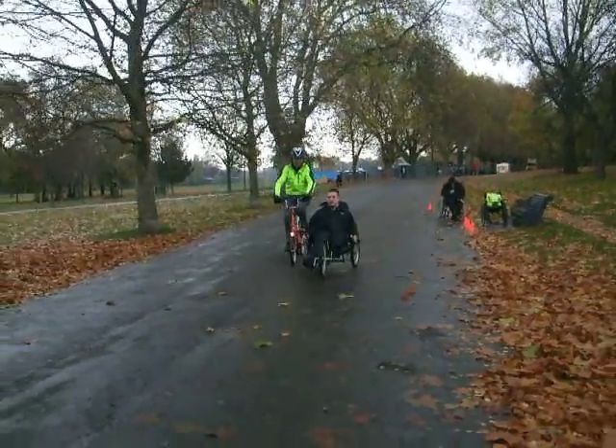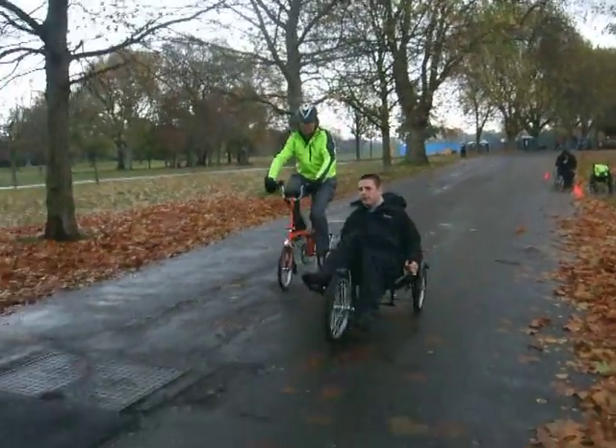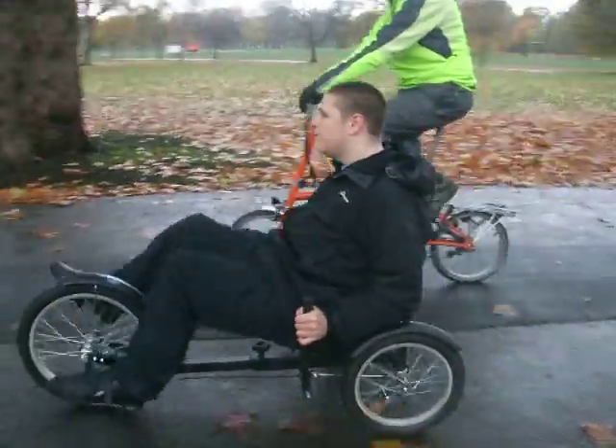Right, stop pedaling for a moment and let the bike go. That's good. Okay, pedal again. Keep going. Keep going. Okay, stop pedaling and feel the bike move under you. It's harder to control when you're not pedaling, isn't it?